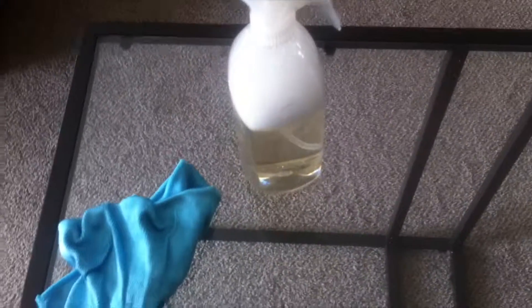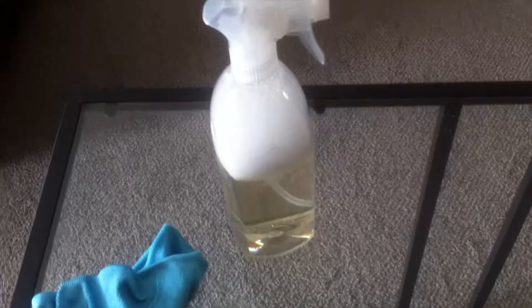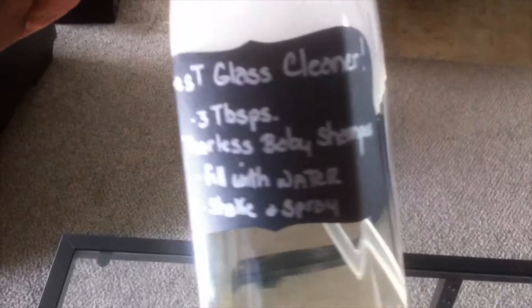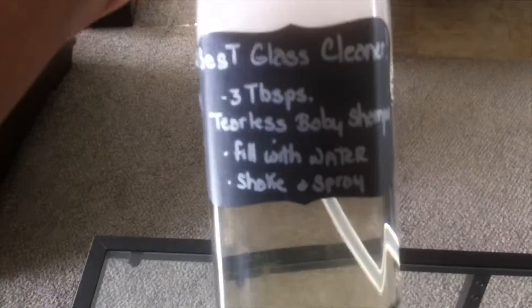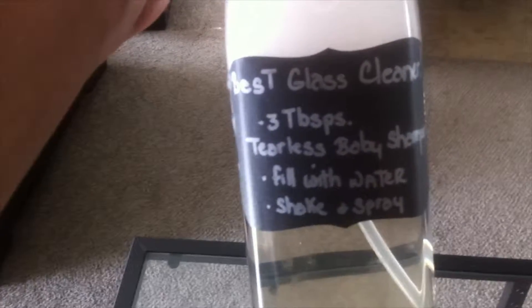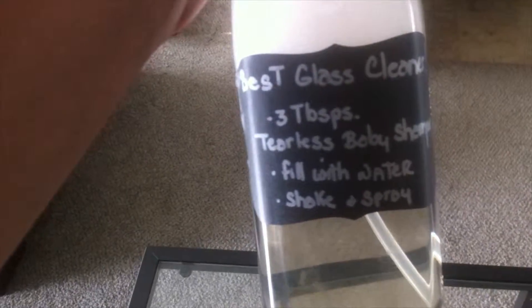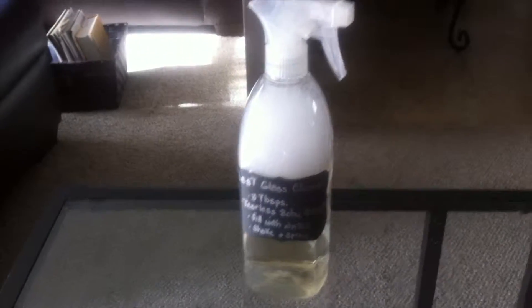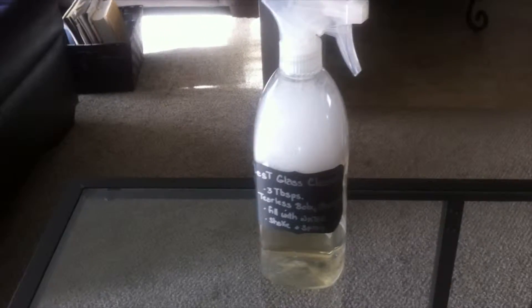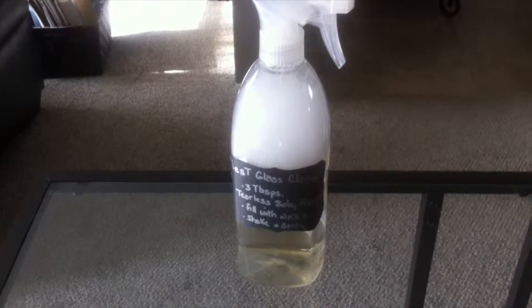I'm going to label it 'Best Glass Cleaner' and put the ingredients and instructions on the label as well — very simple, but why not. It turned out really nice: looks good, works great, smells good, cruelty free, and budget friendly. Thanks for watching — if you liked this video, please give it a thumbs up and I'll see you next time!